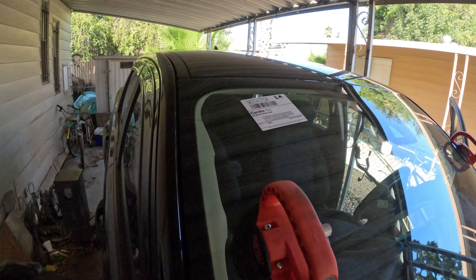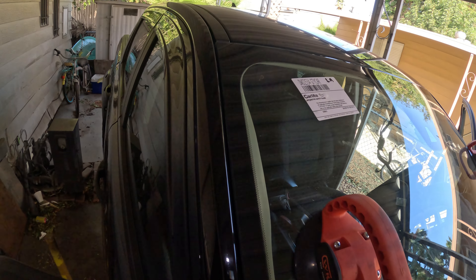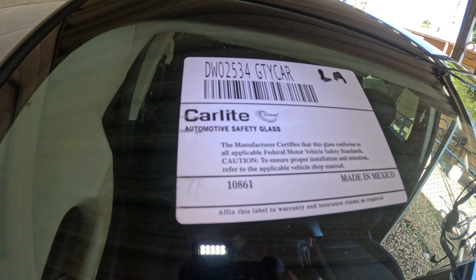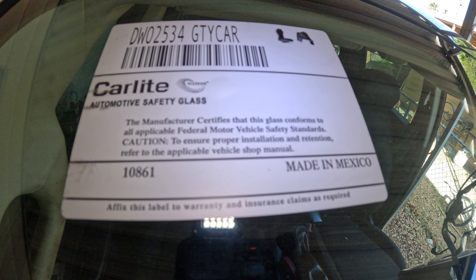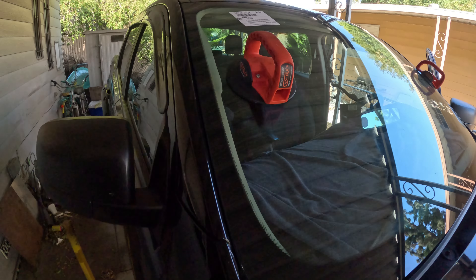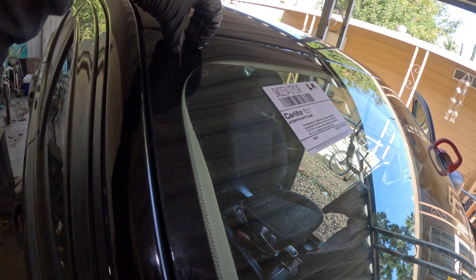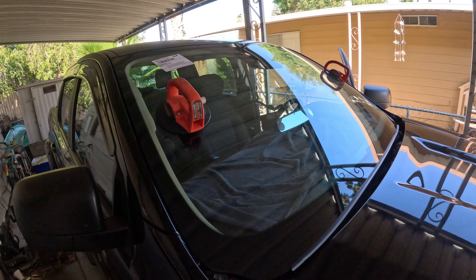So we installed an OEM — a car light — and you can see it says Ranger. Here's a funny fact: car light, which is a port, it's made in Mexico. So the OEM is not made in the US — it's made in Mexico. And it has the clips, so we don't need any tape because the pins just go back in — no need for tape.